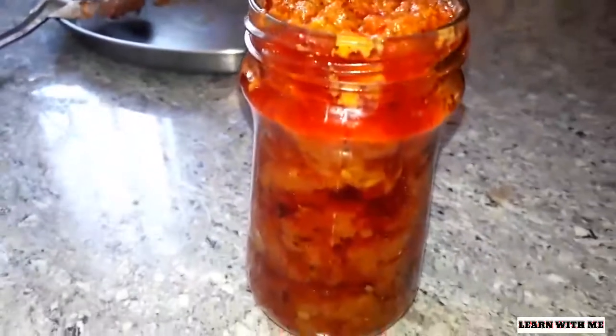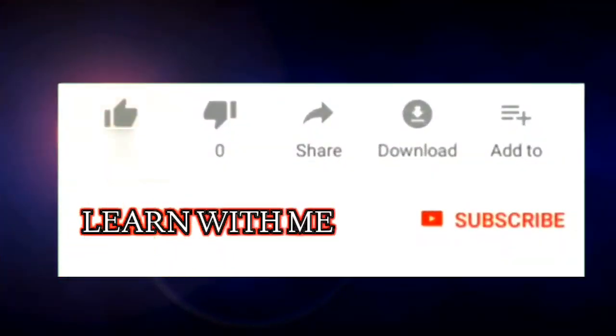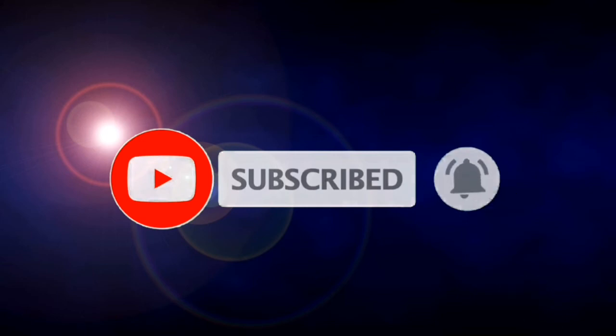If you like this video, please like, share, and subscribe, and click the bell icon. That's our videos. Please like, share and subscribe.